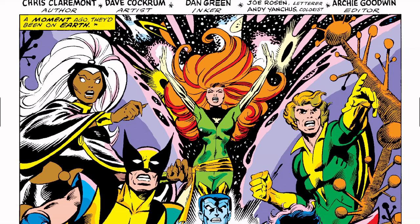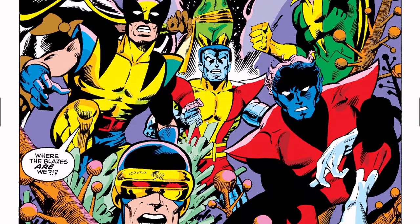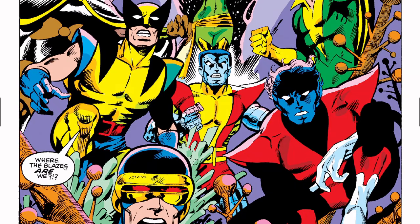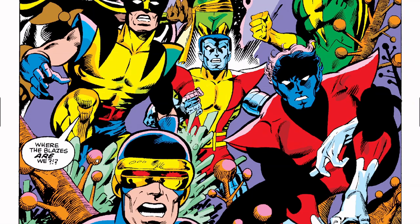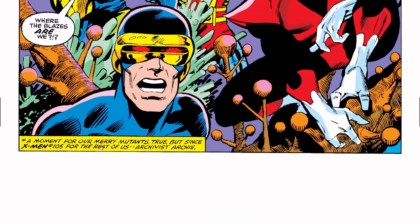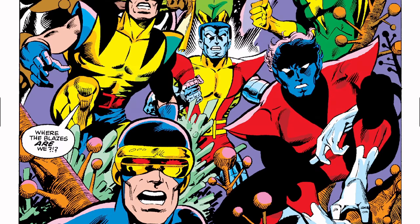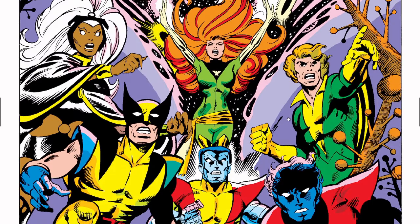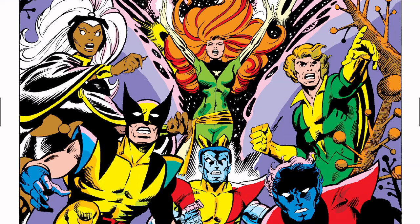A moment ago they'd been on Earth, and here come the X-Men now. Wolverine says, 'Where the blazes are we?' I really wish we'd go back to this kind of language instead of saying 'hell' or 'damn' — I just think it's more fun. Anyway, here we got Cyclops, Nightcrawler, Colossus, Wolverine, Banshee — who is my least favorite of the X-Men — Phoenix, and then Storm.